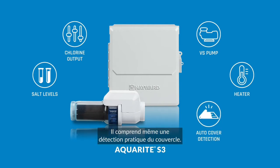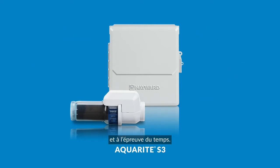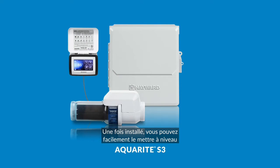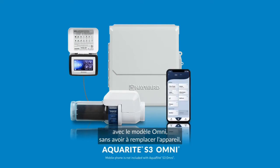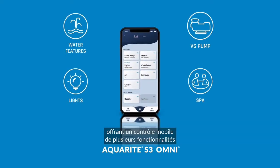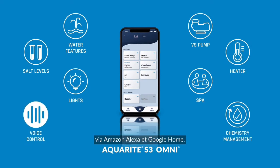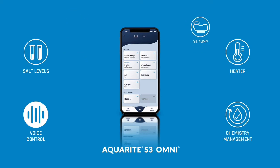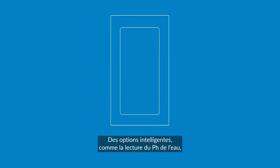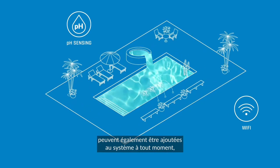It even includes convenient cover detection. But perhaps the best part is that Aquarite S3 is customizable and future-proof. Once you install the base model, you can quickly and easily upgrade to the Omni model at any time without having to replace the unit, providing mobile control of virtually any pool feature from the Omni Logic app and voice control via Amazon Alexa and Google Home. Accessories from smart relays to pH sensing to Wi-Fi connectivity can also be added to the system at any time.